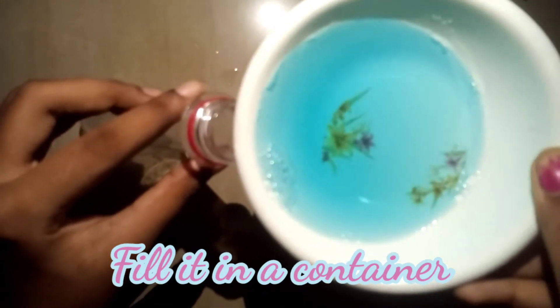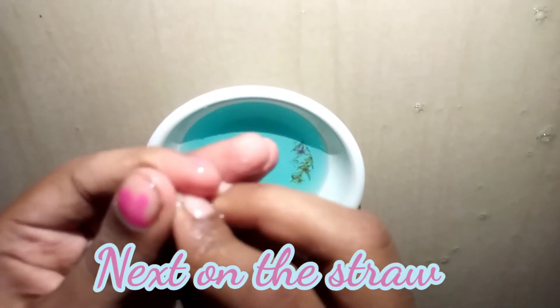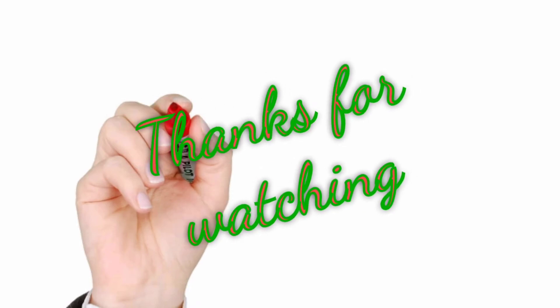Then add some syrup and mix it. If you want to see the bubbles, you can see them in the middle of the bubble solution.